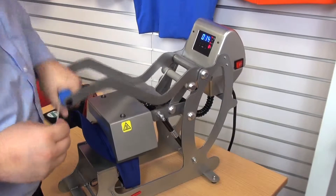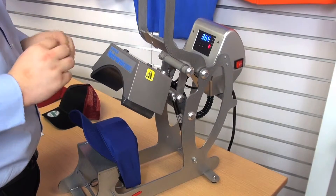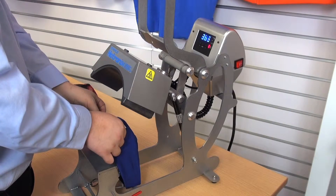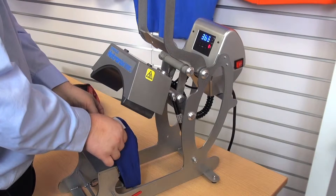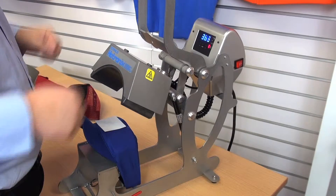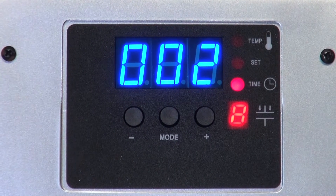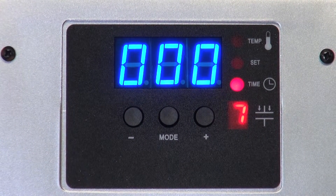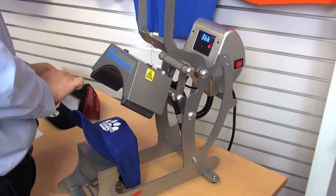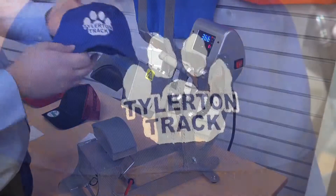I'm going to go ahead and pre-press, then put my transfer down. The plus side to using one of these six-panel hats is that the seam down the center is the best center point, so I can easily center my transfer there without too much of a problem. I'm going to lock it down now. And hot peel. And there we go.